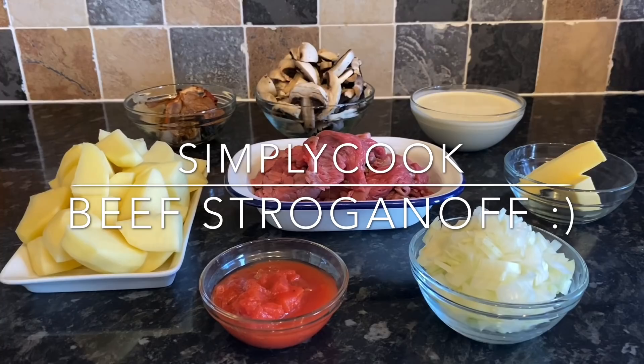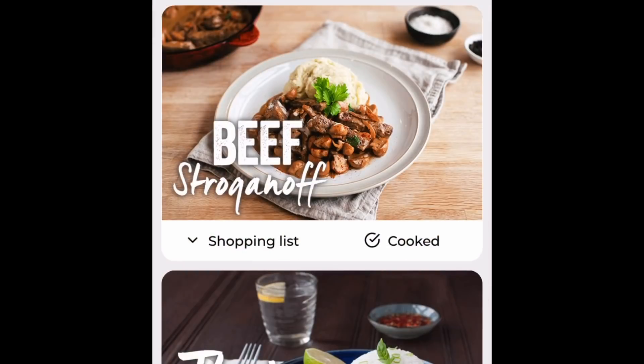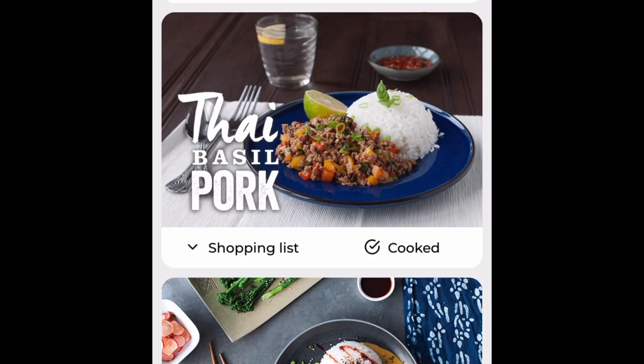My name is Cheryl and I'm going to cook a very simple beef stroganoff using the three-step kit from Simply Cook. But if you don't have any of these ingredients or the kit, you can easily make this yourself with ingredients you might already have in the cupboard. I've also done a traditional chicken stroganoff recipe video on the channel about a year ago and I'll link that below.